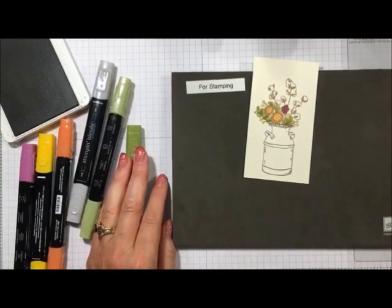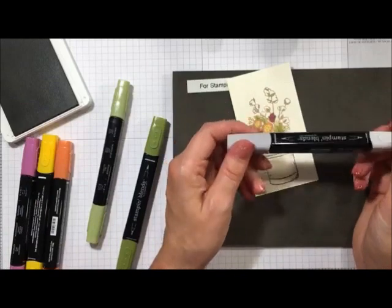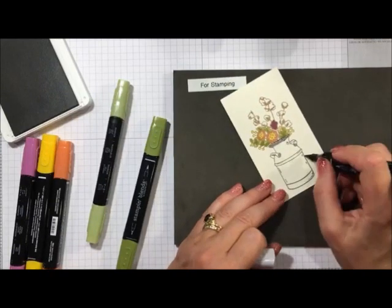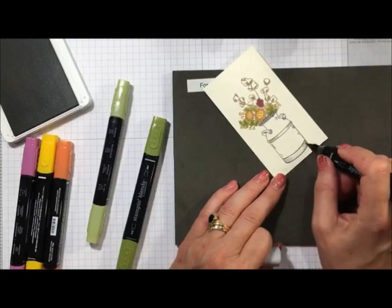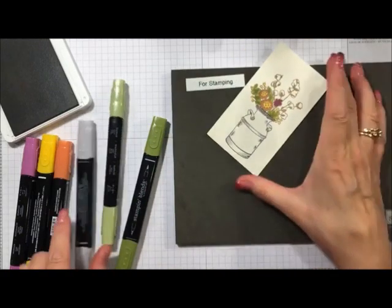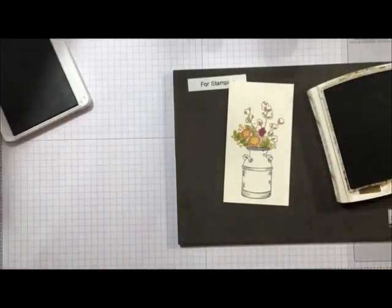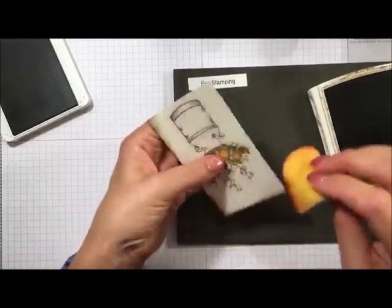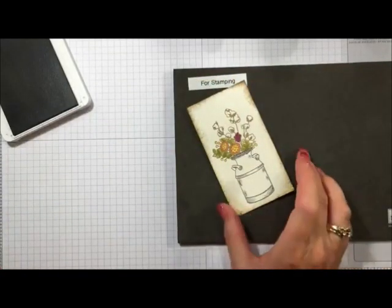Just that quickly we've colored our florals. Then we can take the light Smoky Slate and add some color along the top and wherever you see lines on the milk can — that's your clue that's a good place to color. You don't want to overdo it. Then we bring our soft suede ink back in and use a sponge to sponge the edges to give it a more vintage look and rough it up a bit. And there we are — this is ready for our card.